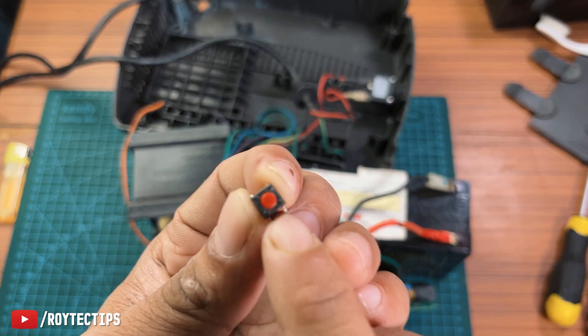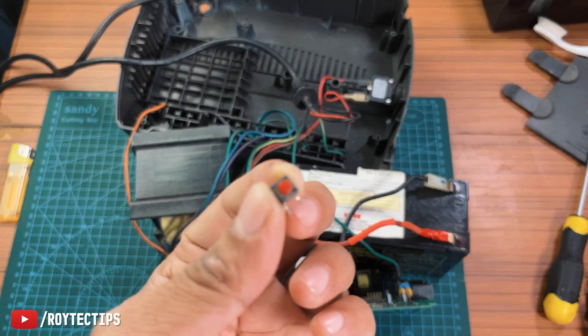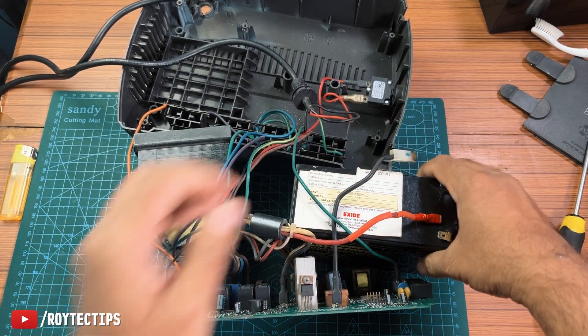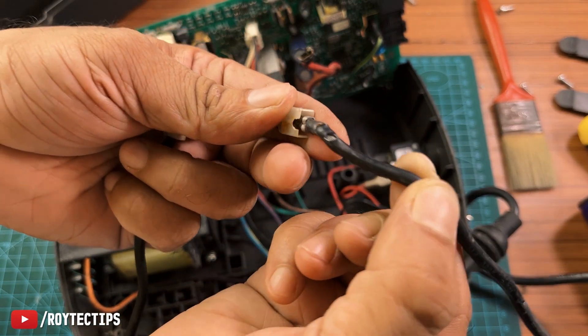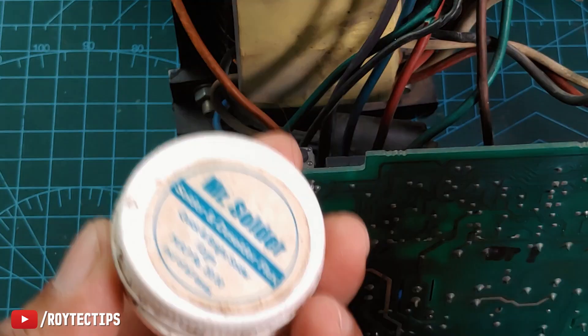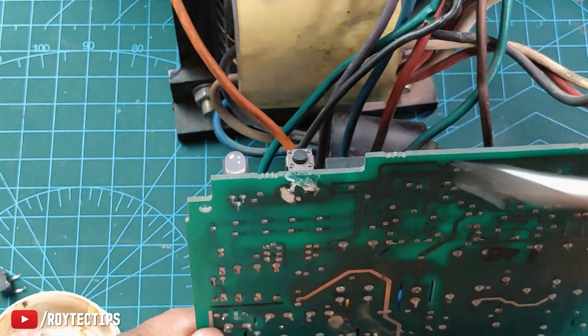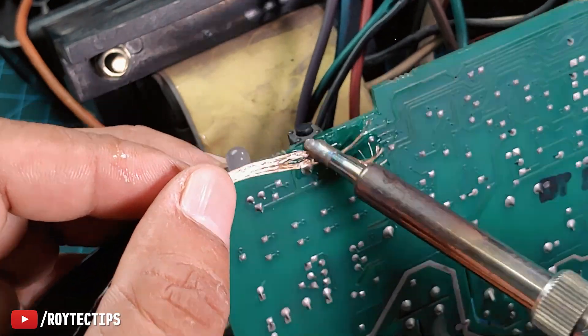I have a push switch here and I'm going to replace the old switch with this. So let's disconnect the battery. We also need to replace the broken wires. This power-on switch is also not working, so we have to replace this switch too. We decided to desolder the switch.